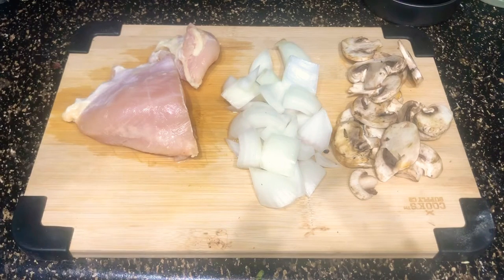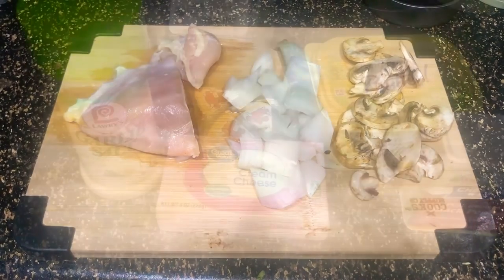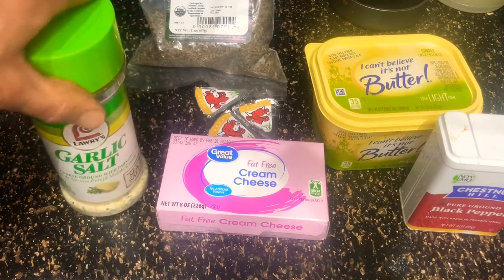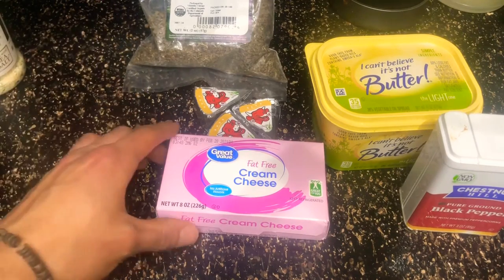We've got 200 grams of chicken, chopped up. Then 75 grams of yellow onion, and 45 grams of baby bella mushrooms — or the mushroom of your choice. We'll also need some garlic salt if you like the taste of garlic.